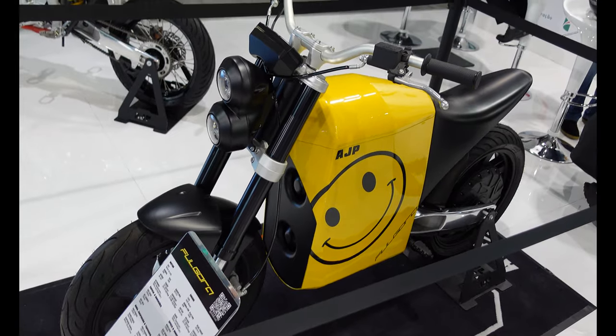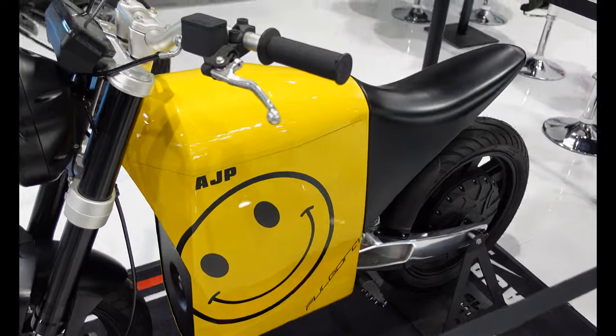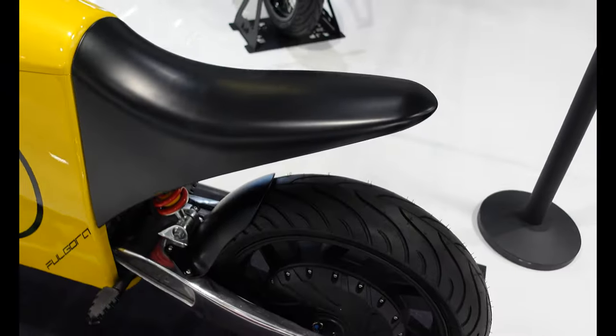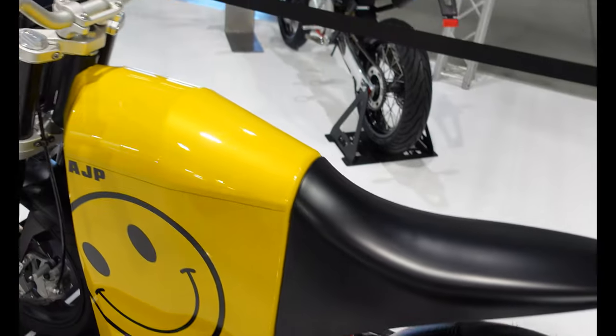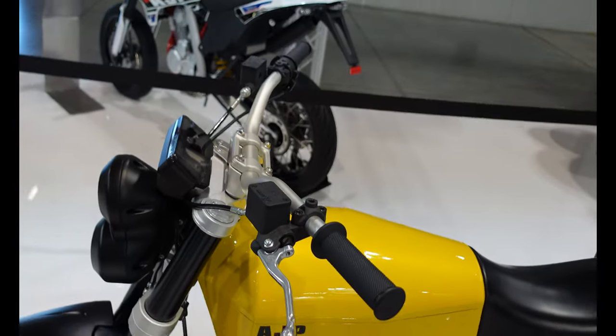AJP also have a very smiley happy-looking e-bike called the Full Gora I think. It's got a big smiley happy face on it and a slightly funny looking seat. I think this is an eight kilowatt electric motorcycle and it certainly looks like something different.